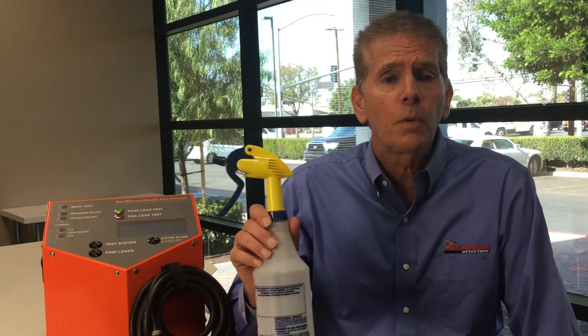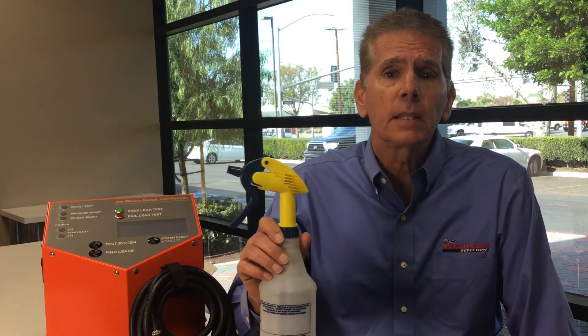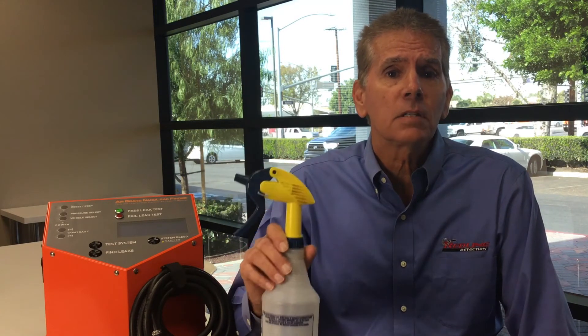How do you find the leak? This is the way it's been done for as long as I can remember: soap and water, and look for a bubble. That works pretty well, providing the leak is big enough and the area is accessible. According to the Commercial Motor Vehicle Safety Alliance, 30% of vehicles with air brakes fail the DOT standards. In our testing, 80% of those that fail have multiple leaks that were either difficult or unable to be found using the soap and water method.